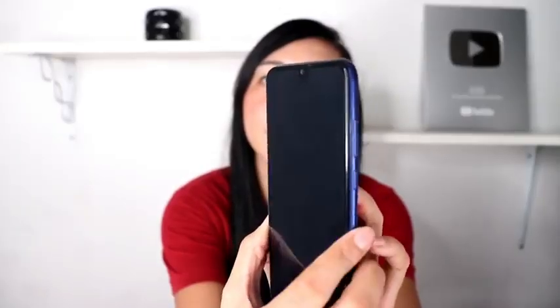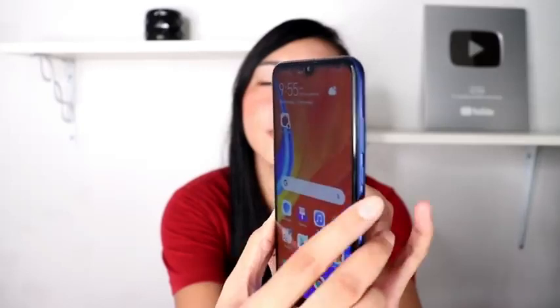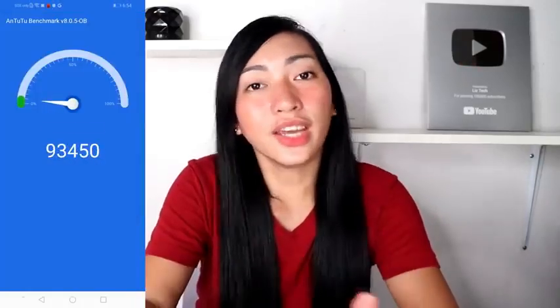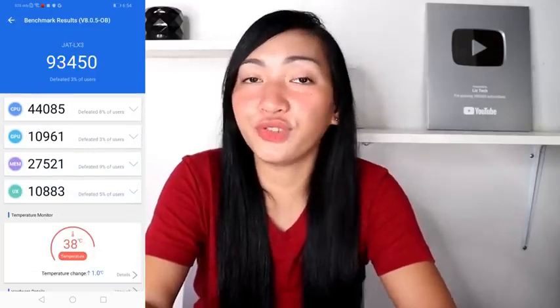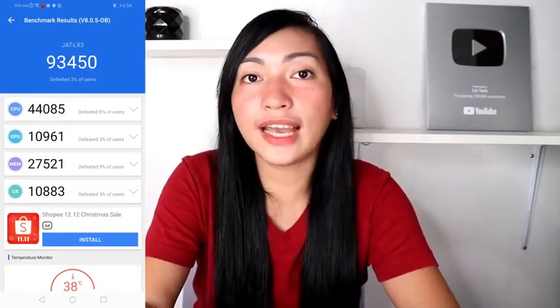Techies, let's also test the fingerprint scanner to see if it's responsive and fast. The fingerprint is already registered. Let's test it. The fingerprint is responsive Techies. Now let's find out the Antutu benchmark score. The Antutu benchmark score is 93,450. So far Techies, that's a good score for an entry-level phone. Good job.